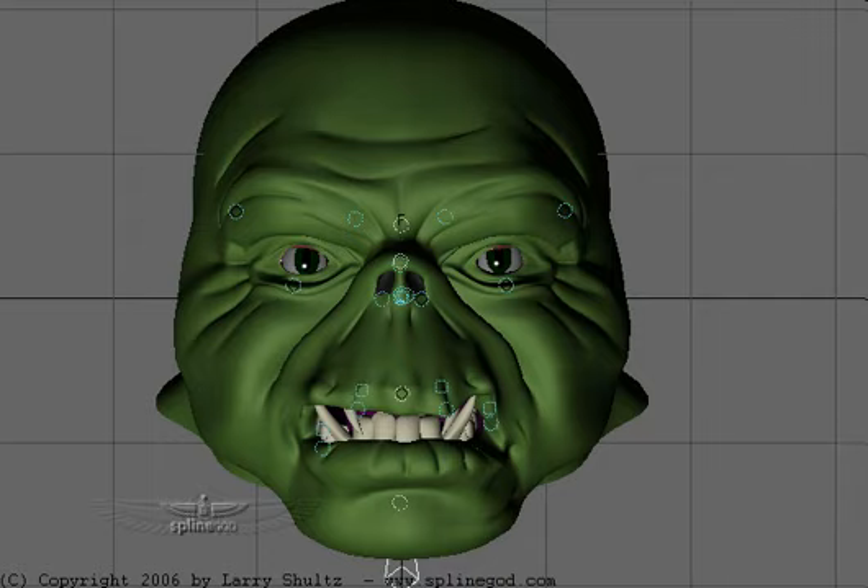Hi, this is Larry Schultz. I just want to take a few minutes to quickly go through a little rig. I set up a facial rig using IK Boost and something called a free plugin called RV Muscle, which is a really simple way of setting up muscle bones, but works beautifully with IK Boost.